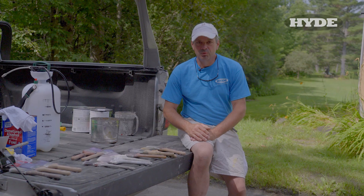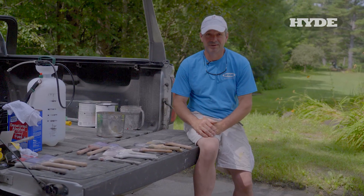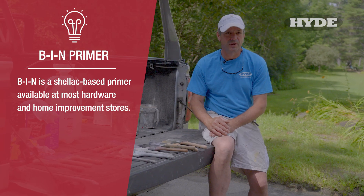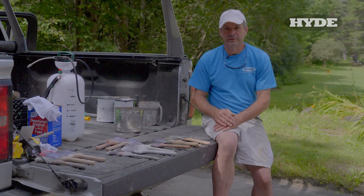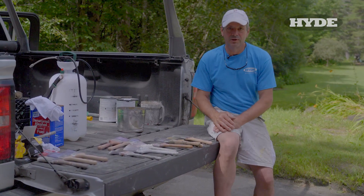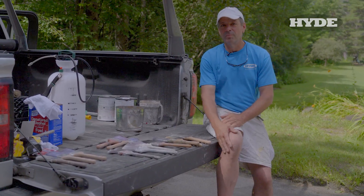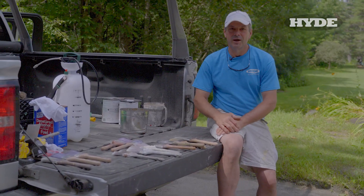Just because a brush is worn out or not suitable for fine finish work, I don't throw them out — I save them. They become sacrificial brushes. I use them when I need to apply bin primer, shellac-based product, or something like that, and do one final use before throwing it away. Or if you're into roofing tar or something you're not going to want to save, you just need a brush you can throw away and not feel bad about. Save those worn brushes for that purpose and they'll have one last hurrah in life.